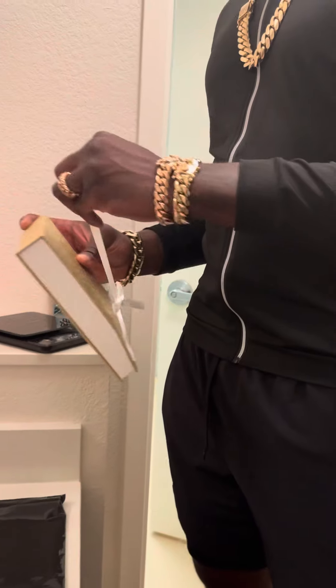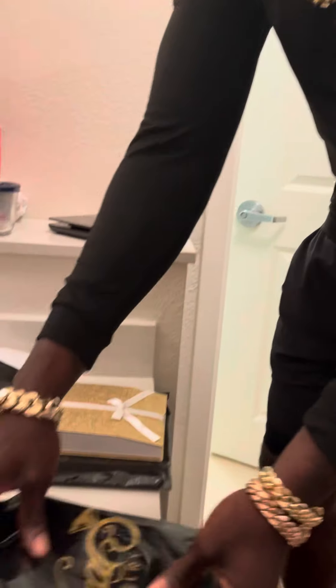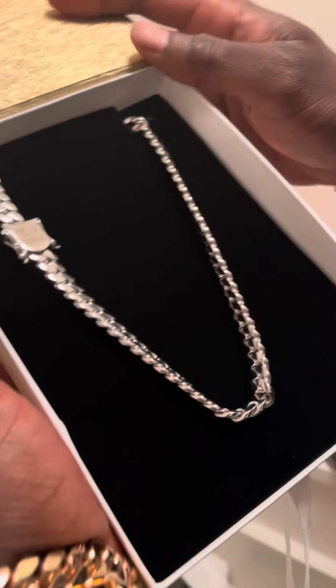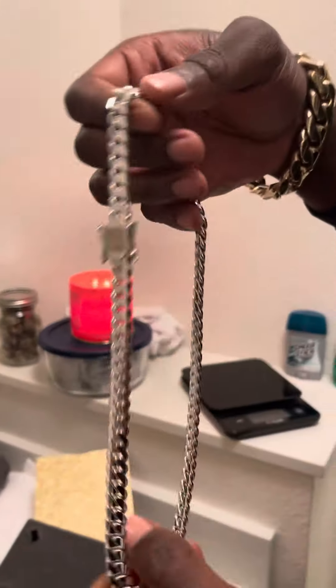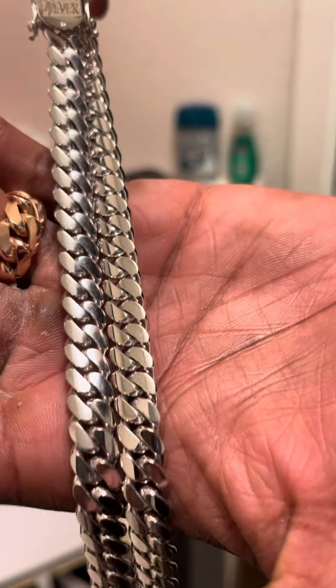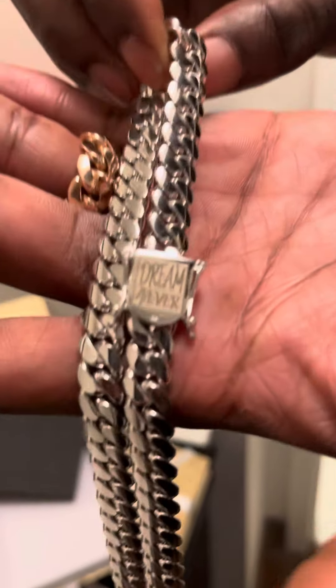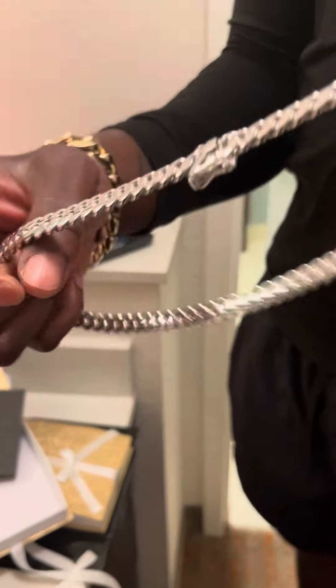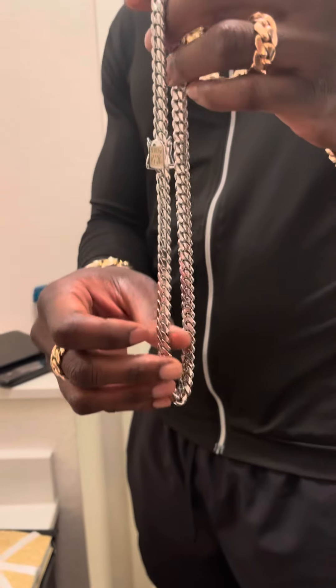Moving on to the second Cuba link chain I have here, which I got from Vidal Jewelry down in Miami. This one is 18 karat white gold, 20 inches, 10 millimeters, and 170 grams.